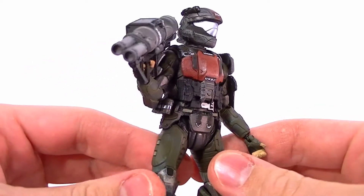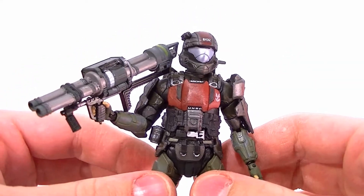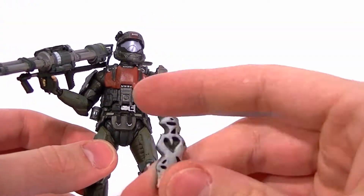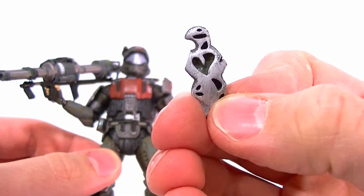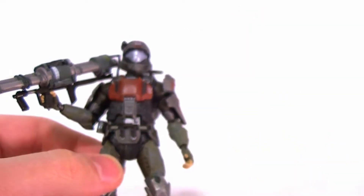Hey guys, this is Anthony from Anthony's Customs and this is the last of the single-carded figures for the Halo Anniversary Series 2. This is ODST Mickey. He comes with the little birdie thingy from the UNSC Insignia — I will put that together and show you in a different video, so we'll get that set aside.